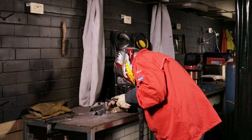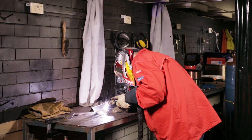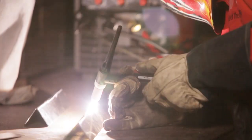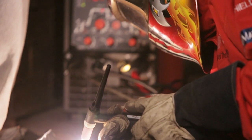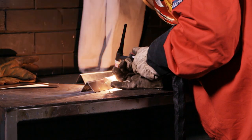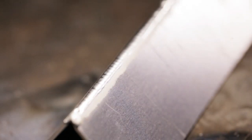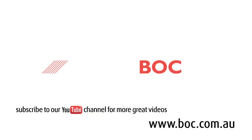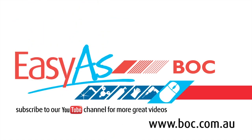Gary's going to weld a piece of aluminium together — make sure you have the aluminium clean, and before you start welding make sure you wear the correct PPE. As you can see, a nice clean and uniform profile weld. Working with gas is as easy as BOC — come and see us in store or check us out online.